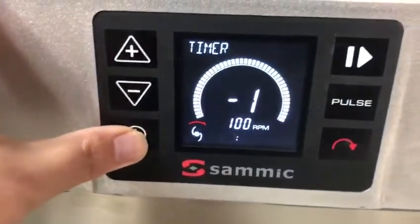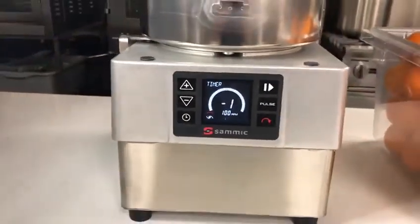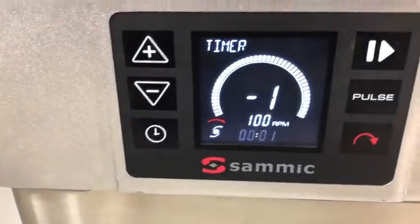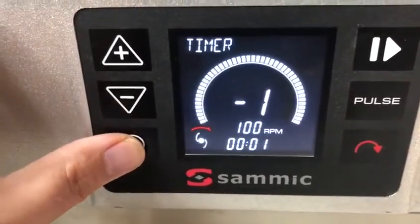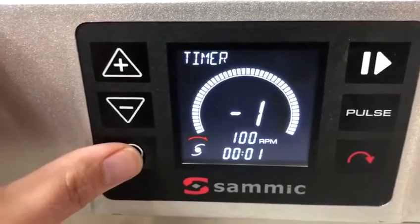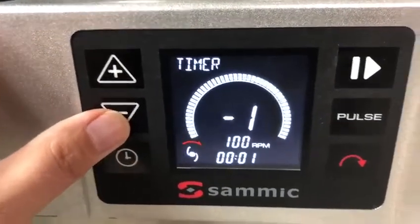You also have a timer feature. Because the unit has a brushless motor, it's very quiet, so having a timer feature is great in case one of your cooks forgets to turn the unit off. It has a timer to preserve your motor, and it also has an automatic shut-off feature as well in case you forget to use the timer.